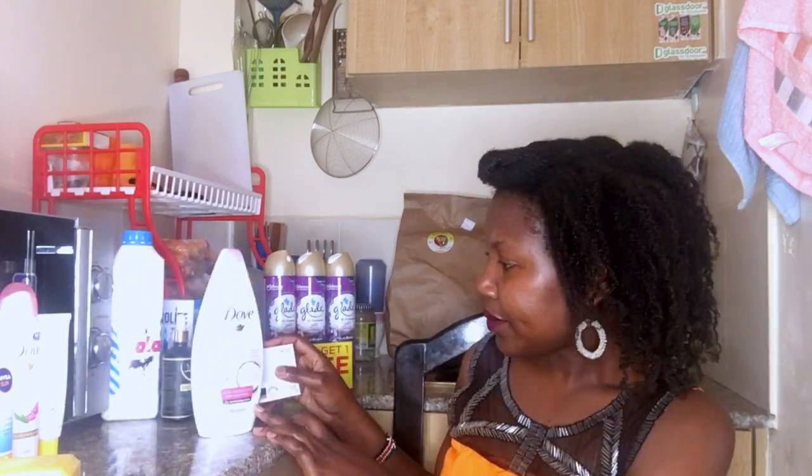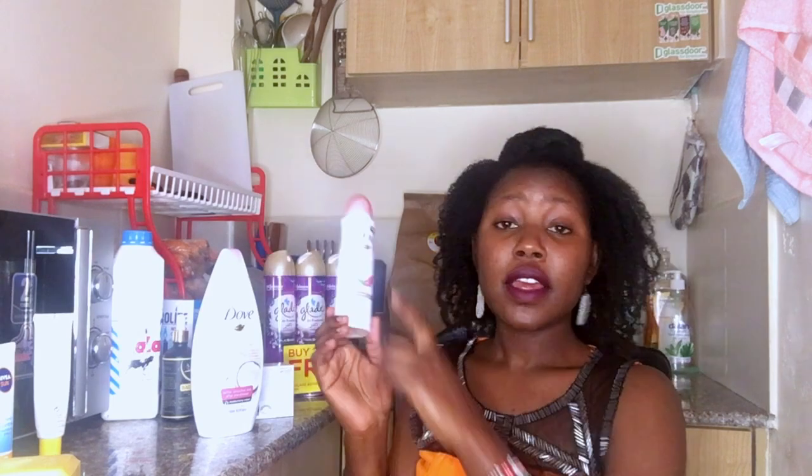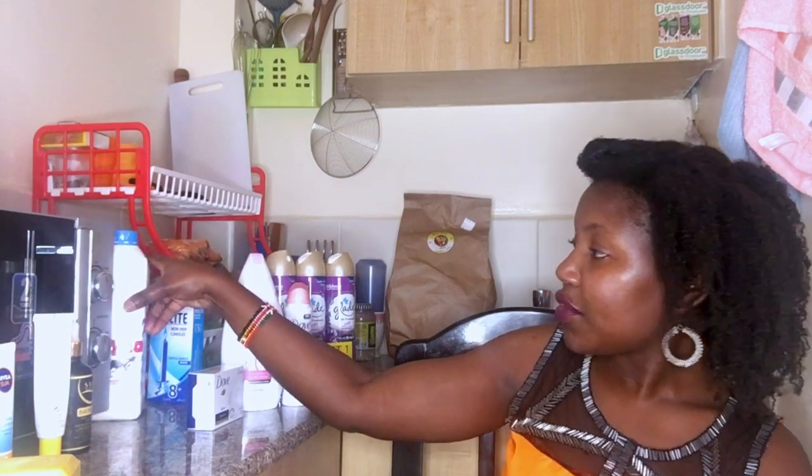This is a Dove soap. It came as a package — in that box it had the soap, the shower gel, and the antiperspirant. So it came as a package, these three things. This is the shower gel, this is the antiperspirant, and this is the soap. I got these during the Mother's Day period.